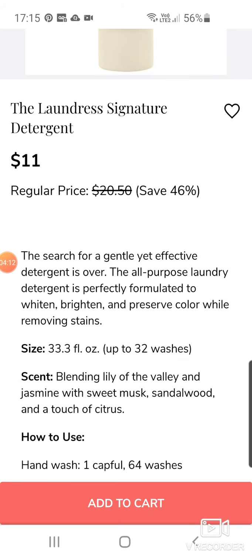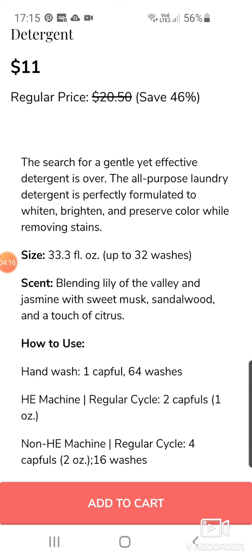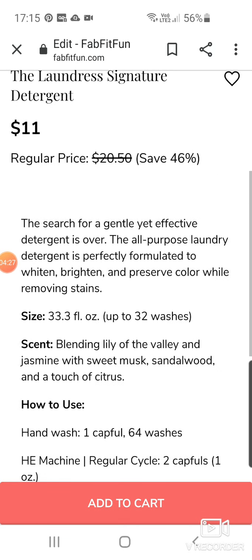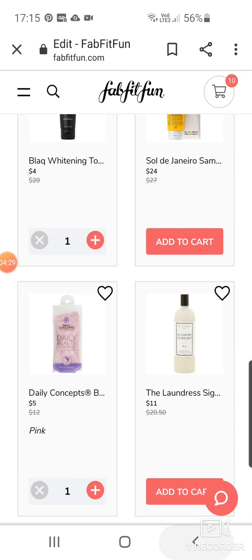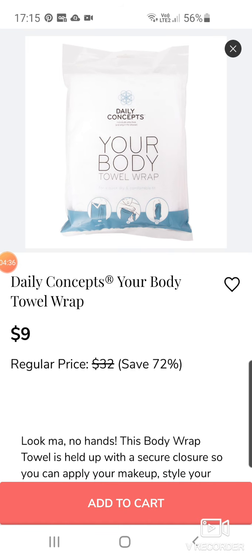I've heard it's very, very good. It says the all-purpose laundry detergent is perfectly formulated to whiten and brighten and preserve colour whilst removing stains. It's actually appeared in the boxes as well. And there's the black peel-off mask — another Daily Concepts item. They get tons of those. There's a towel wrap — a body towel wrap.